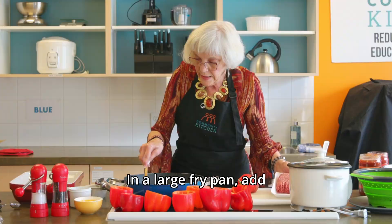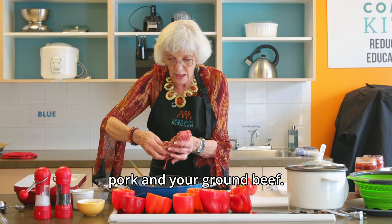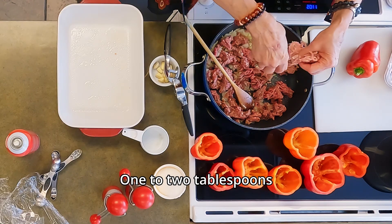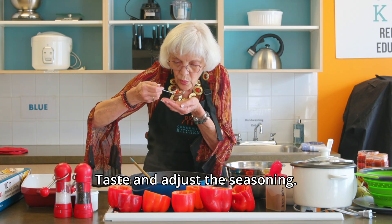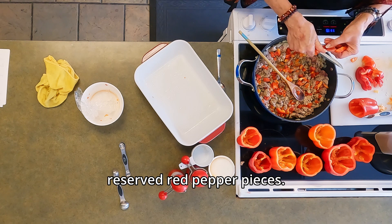In a large fry pan, add one teaspoon of cooking oil, adding your ground pork and your ground beef, and one to two tablespoons of the taco seasoning. Taste and adjust the seasoning.